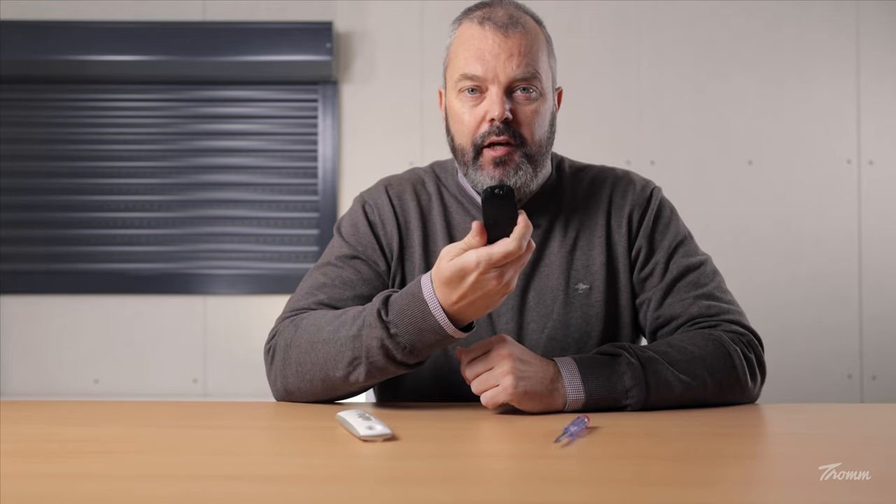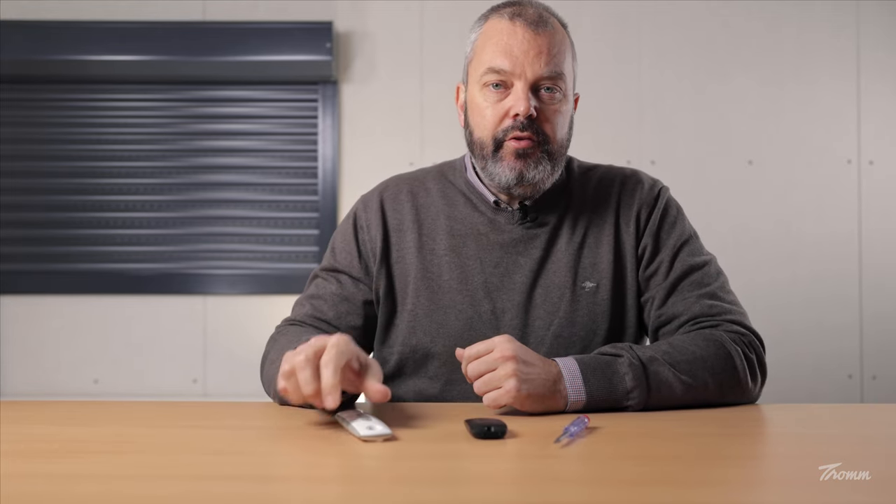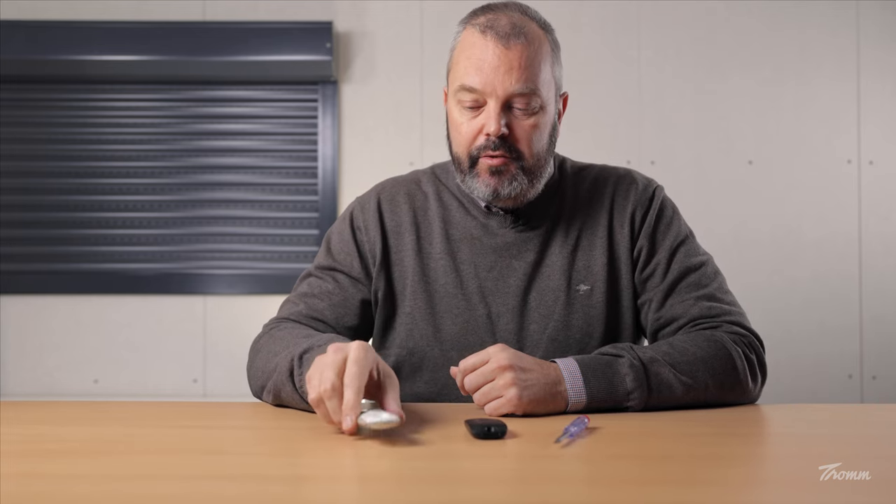Hi guys, it's Otto here from Tom.com, and today I'm going to show you how you can add a KITES RTS remote control to an OXYMO motor that's installed in the shutter behind me, which is operated currently by this TELUS1 RTS. You're also going to need a small screwdriver, so let's get started.